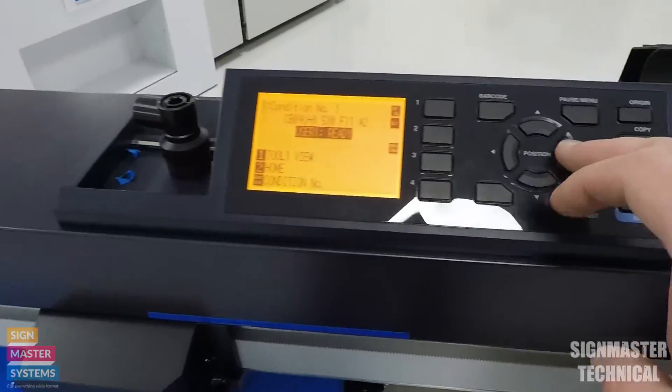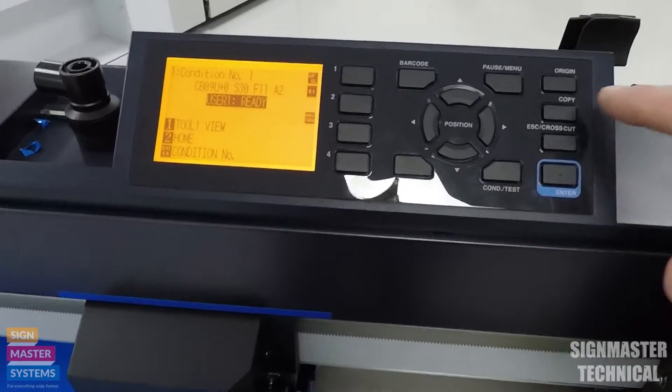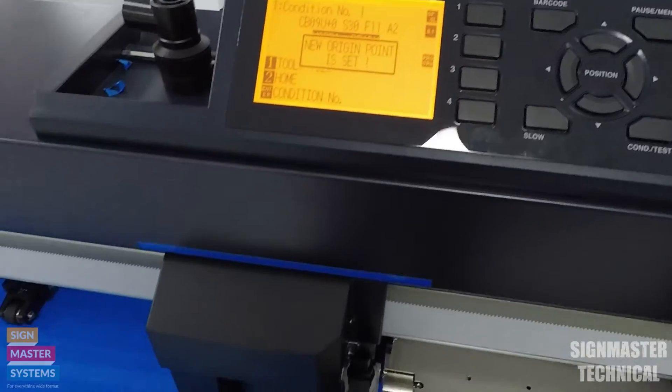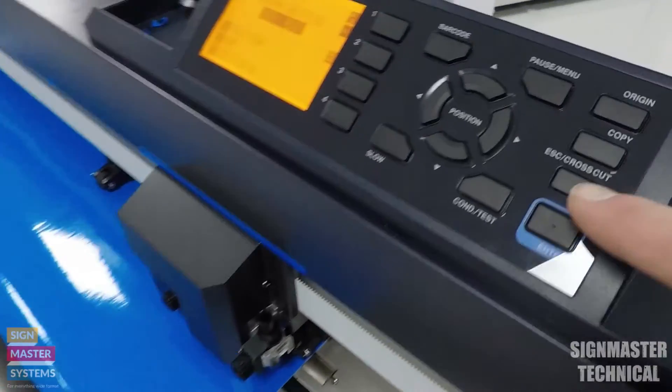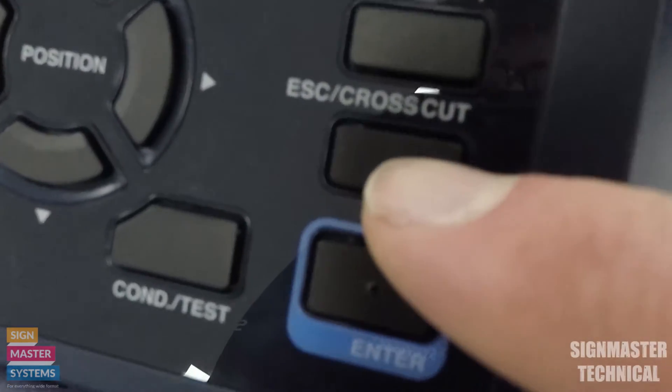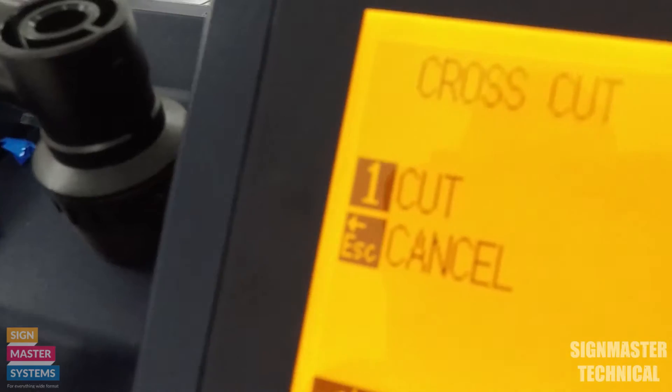Now to do a cross cut. I'm going to use my keys to come back again, set it up right at the end. Then I'm going to press this button here which says escape slash cross cut. Pressing that once will bring up a menu which says cross cut — press one for cut and the escape button to cancel.